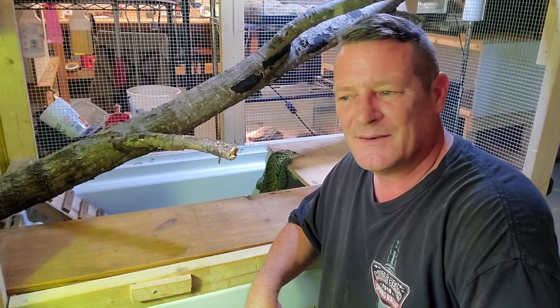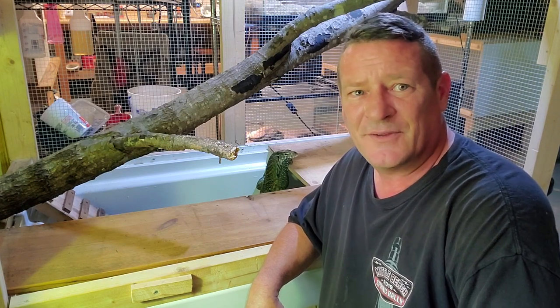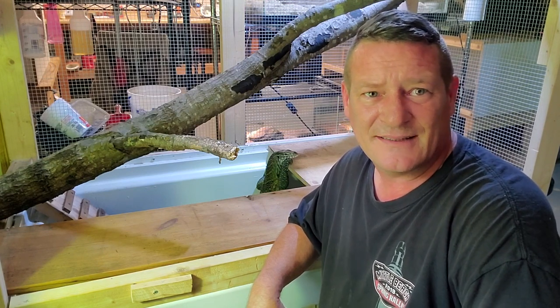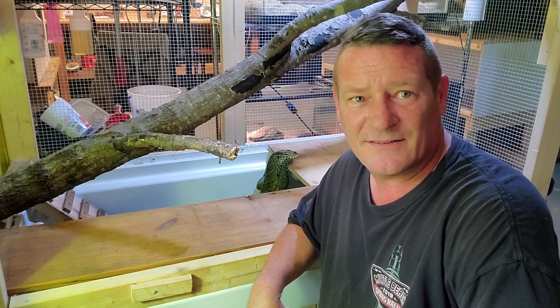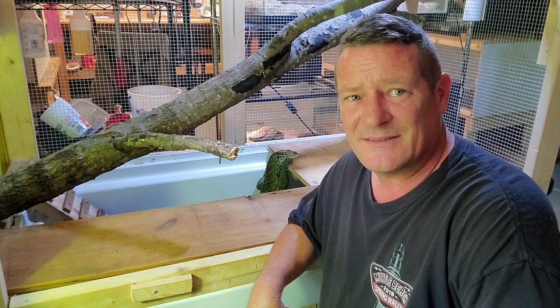Welcome back everybody. Picture the African savanna for a minute. What predator can you think of that's been known to back down entire prides of lions, confuse packs of mongoose that eat deadly snakes for a living, and turn master hunters like cheetahs around in their tracks and send them home with their tail between their legs? That's what we're going to talk about when we come back on Intrepid Exotics.